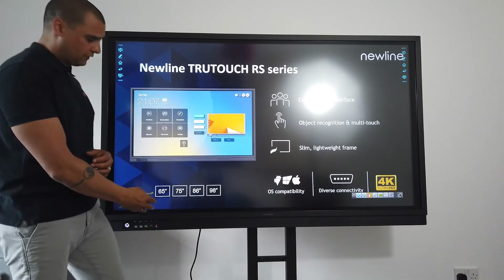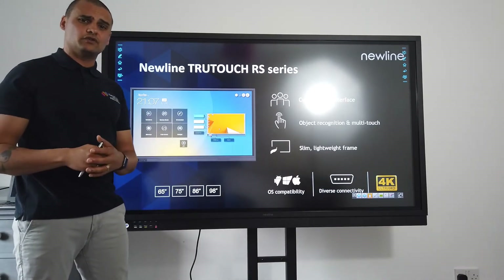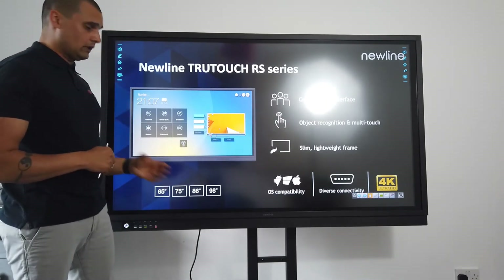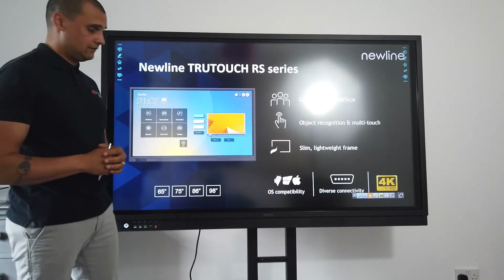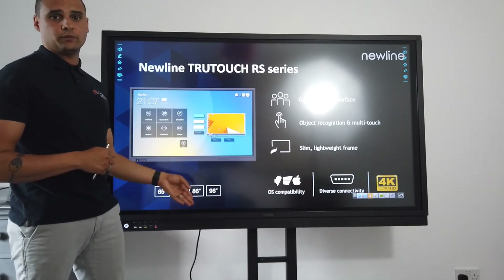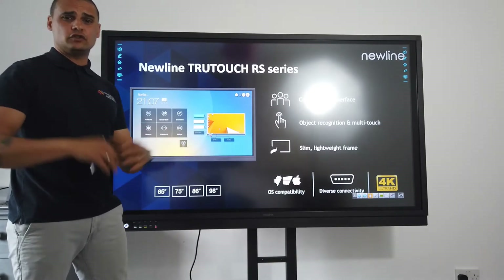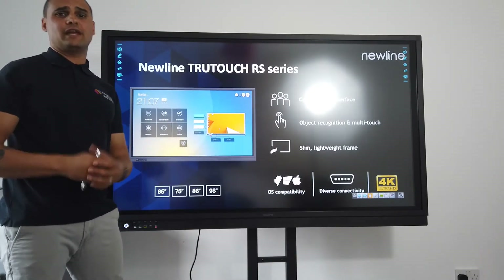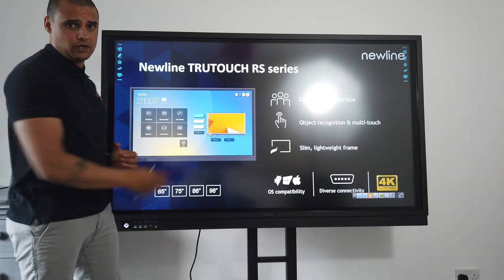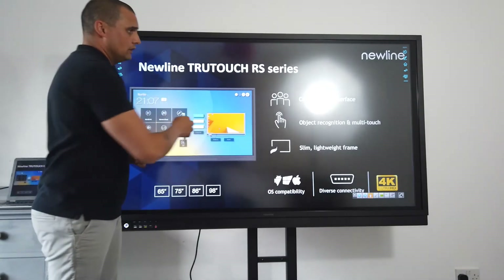It comes in a range of sizes from 65 to 98 inches. Normally with most touchscreens you'd be looking at the 65 with your budget, but this will actually stretch to the 75. If you could stretch the budget a little bit more, you could also opt for an 86-inch screen. In our experience with studio audiences and for that wow factor while broadcasting, the bigger the better — so if you can stretch to the 86-inch, I would certainly recommend that.